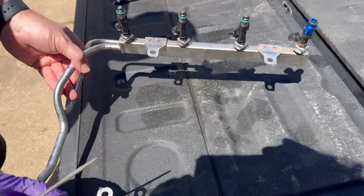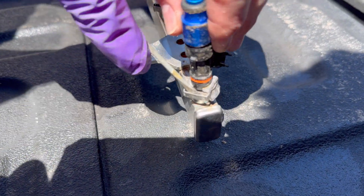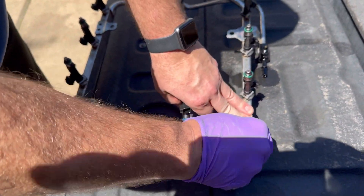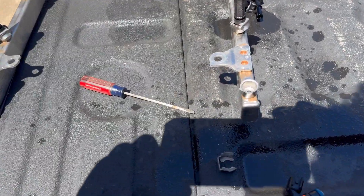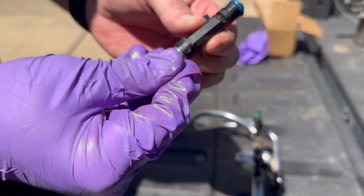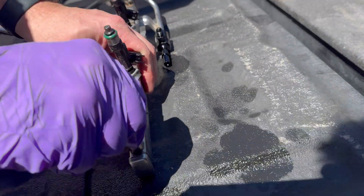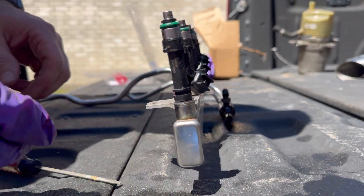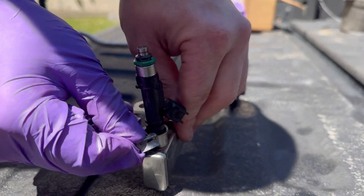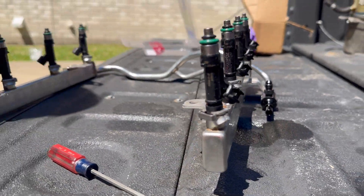When you swap your fuel rails on a Coyote, you have these little clips that locate the injector for the spray pattern. You just pop that clip off, wiggle the injector out — and spray some gas on yourself. Put a little bit of grease on the o-rings, gently push the injector back in — you don't want to tear the o-ring. Then this clip has a line inside the body of the injector that it lines up with, and now they're locked back in. That's it.